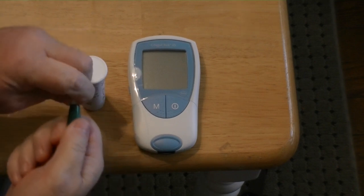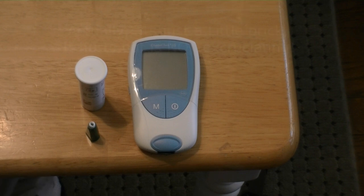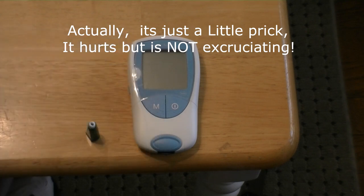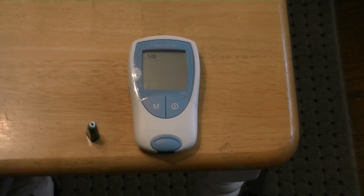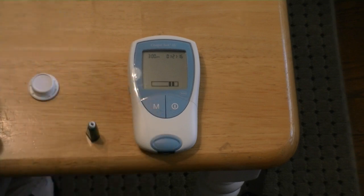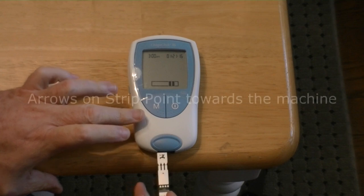You simply take the lancet, twist off the top, which arms it. When you push that on your finger it pops, gives you excruciating pain, and then you get to pull the blood out of your finger. These are the strips — they come in here along with the chip. You have to turn on the machine and let it warm up just a second. Then you pop open the top, pull out one of the strips, being careful not to touch the gold edge because that's the contact. Then you stick it in the machine.